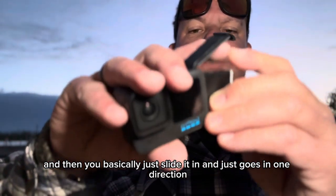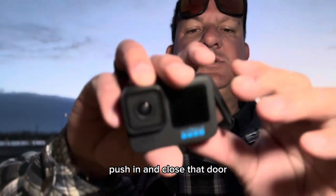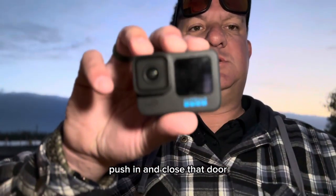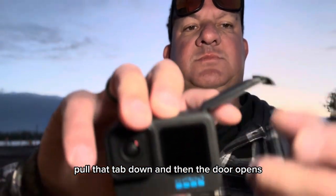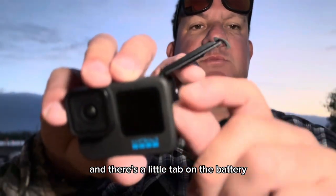It just goes in one direction — push it in and close that door. Super easy, super simple. To remove it, pull that tab down, the door opens, and there's a little tab on the battery that you can pull the battery back out again.